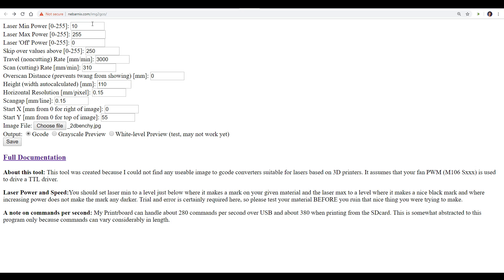Minimum laser power should not be zero — this is for the sections you intend to be white on your image. If you put it to zero it completely cuts the power, and I found when it fires back up to do a darker area there's a little delay in startup, so a value of 10 was low enough not to mark the timber but still kept power to the module. Max power I went for 255, though you can experiment with it slightly lower. Laser power off should be zero. Skip values over is to do with the JPEG and ignoring potential artifacts. The non-cutting rate can be really fast because it's just traveling without burning anything, and the main thing to experiment with is the cutting rate — the slower it is, the darker the lines; too slow and it's just a black mess, too fast and nothing's really left behind.